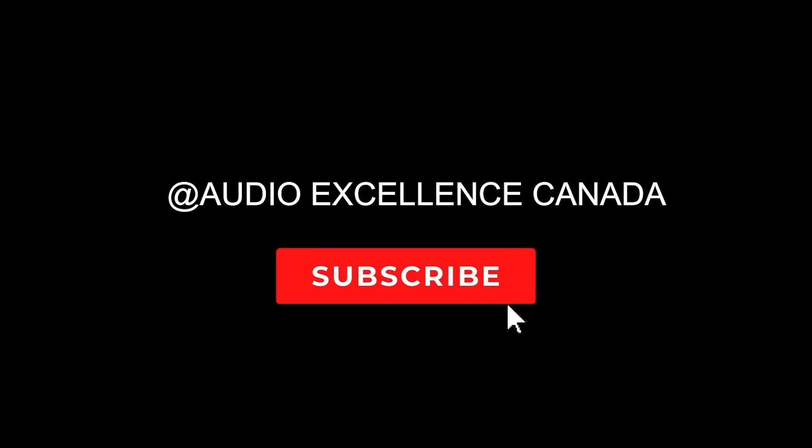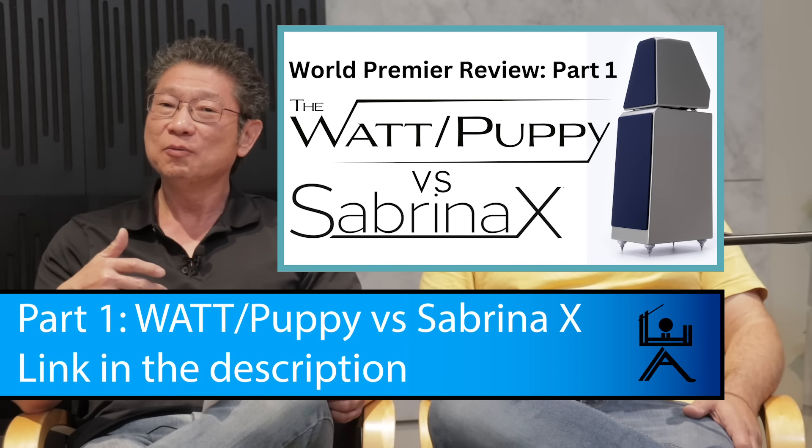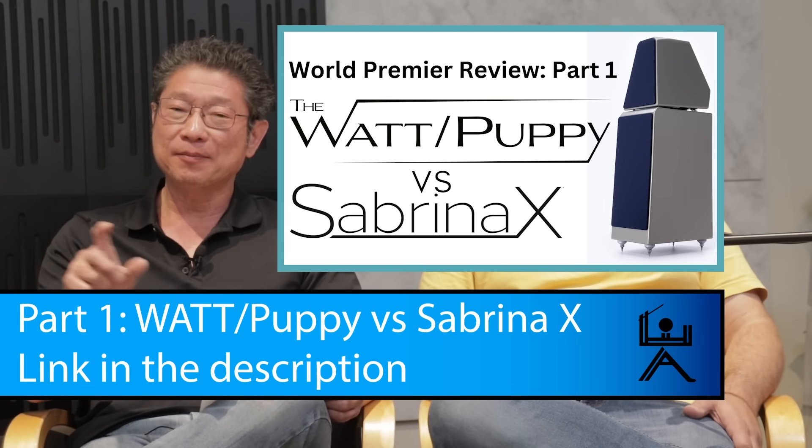Hello everyone, boys and girls. This is the second part of the video. The first part, the boys did the Sabrina versus the Watt Puppy, the 50th anniversary speaker. This is part two. Now the boys are going to compare the Watt Puppy to the Sasha V. For those of you who didn't see that video, Mike will link it in the description.